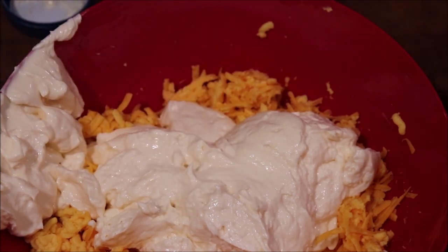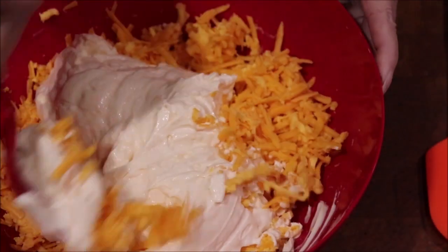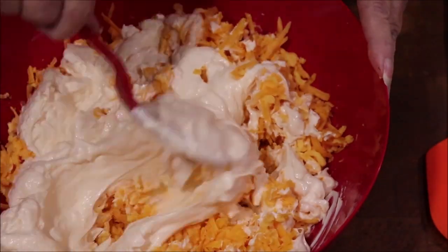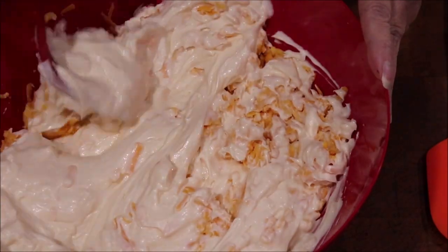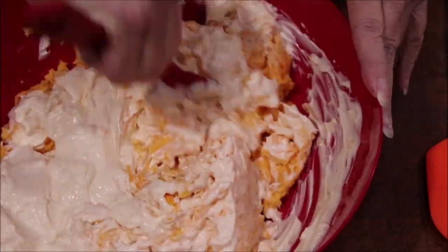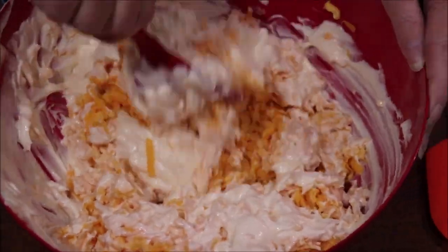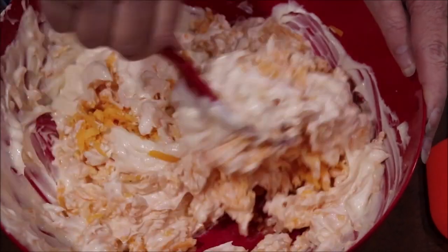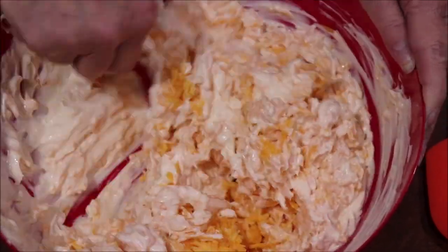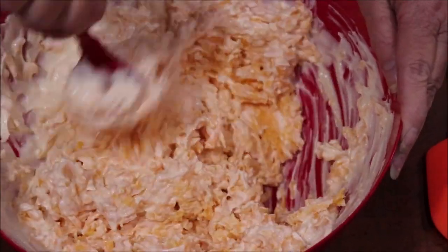Nanas and mamas are always thinking about those kids, you know. I'm going to go ahead and mix this a little bit. When you're mixing in the mayonnaise, did you see how I swirled it around on the top? It makes it easier than having it all in one place to mix it. That red bell pepper roasted smells yummy. And in case you hadn't done it, a grilled pimento cheese sandwich is delightful too.